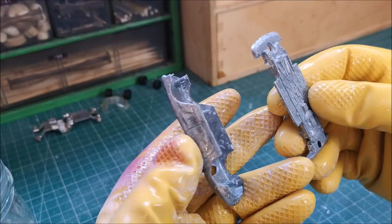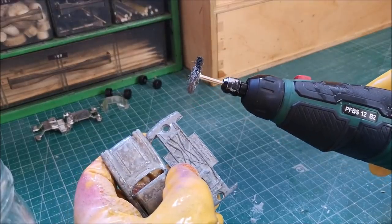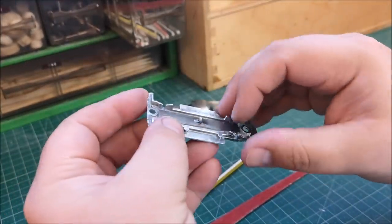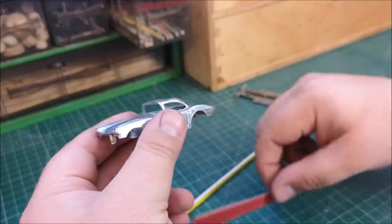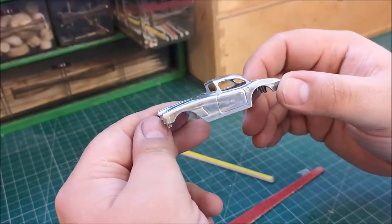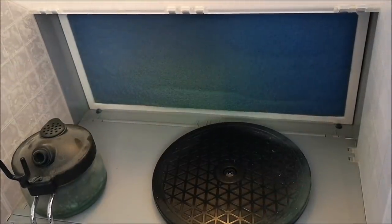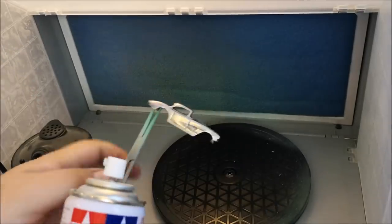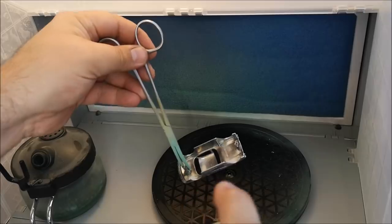Now it's had a rinse I can tell what I'm working with and I'm just going to go over everything with the wire tool just to polish it up nice. Now it's like the day it was made. There were some dark areas in the casting but considering I am going with primer now it really doesn't matter. So I use the Tamiya fine primer — this is the white one.